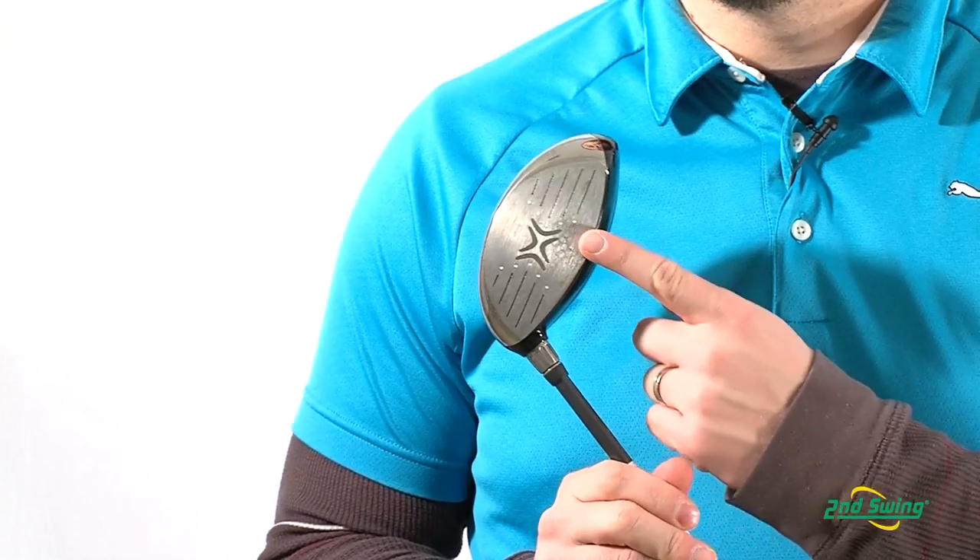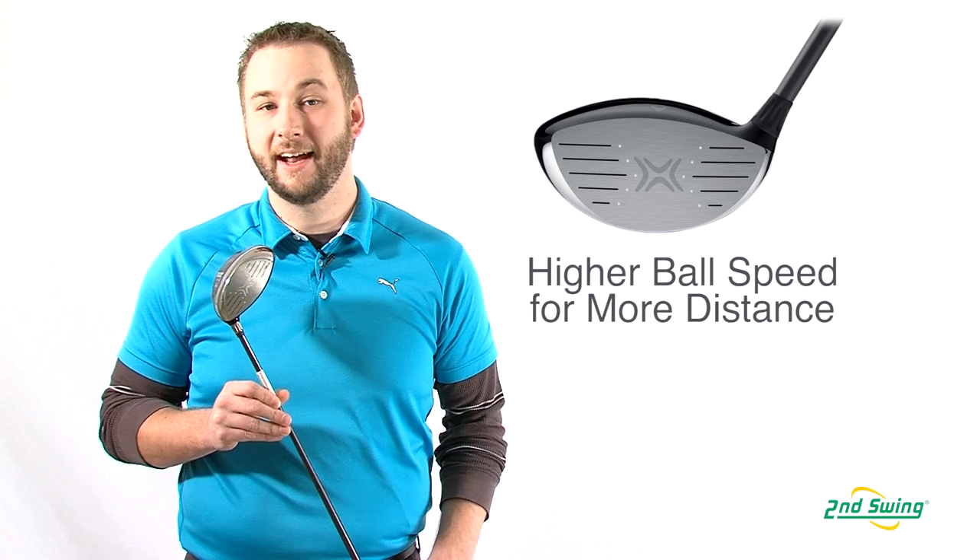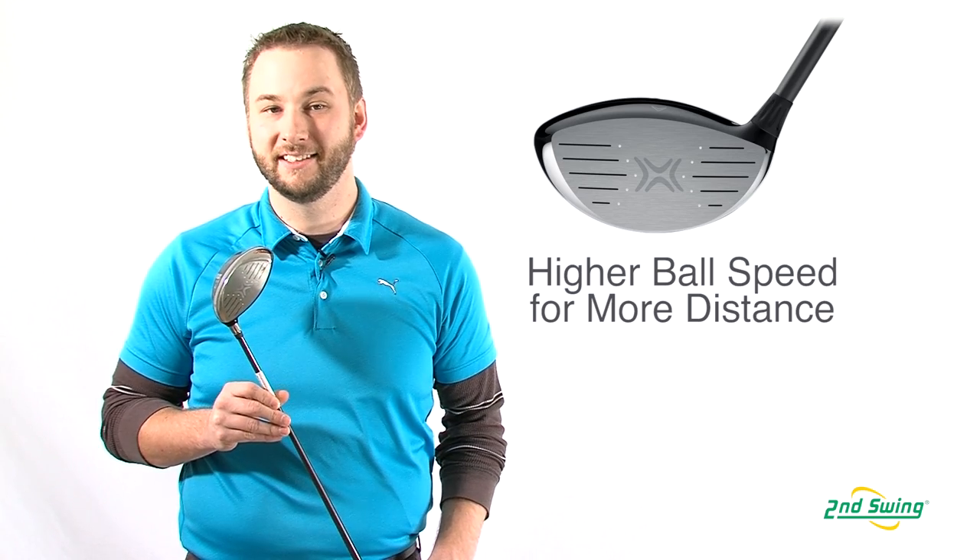Chemically removing material from the club face enables precise face thickness control. This means higher ball speeds at impact and ultimately added distance.